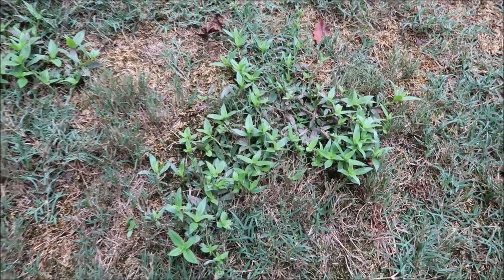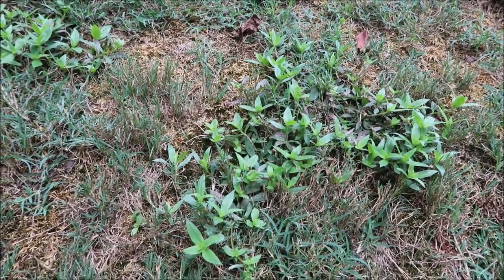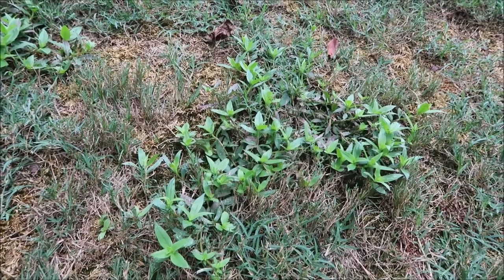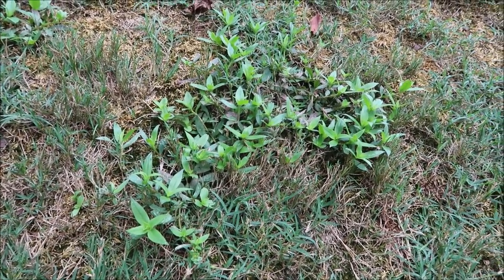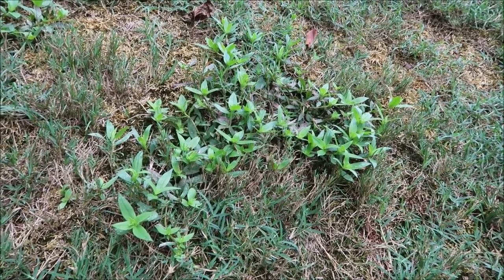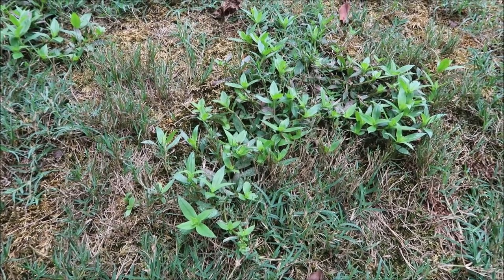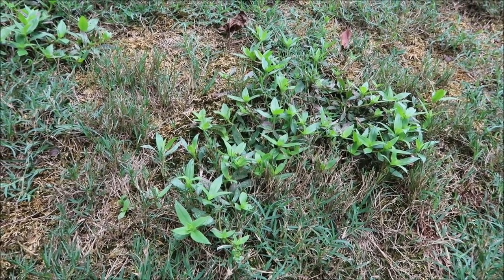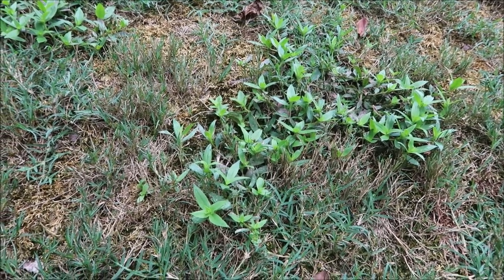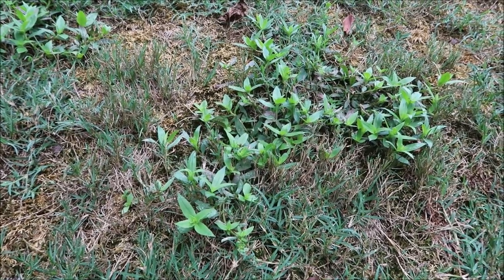Virginia Buttonweed is a very difficult weed to control. I've heard that in tests they even spray it with glyphosate and it won't die — somehow it keeps the herbicide from reaching the roots. But there are some good products to at least suppress it and keep it away for a while. Today we're going to try out two products that I know both work quite well on Virginia Buttonweed, and I just want to try them side by side.